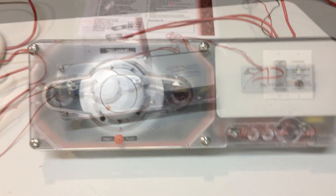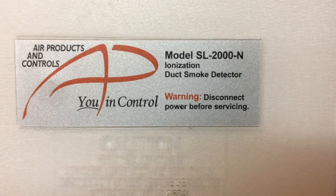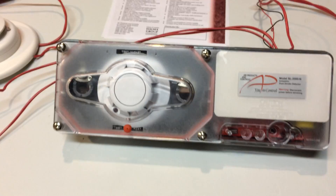So let's get started with this duct detector. The model of it is SL-2000-N, and it is made by a company called Air Products and Controls. It's actually a really great company, I think.